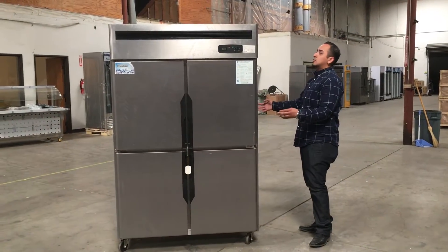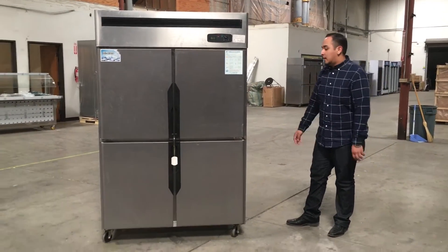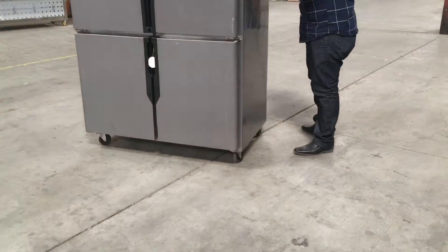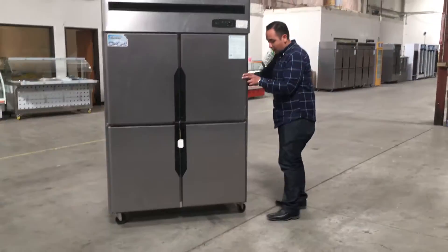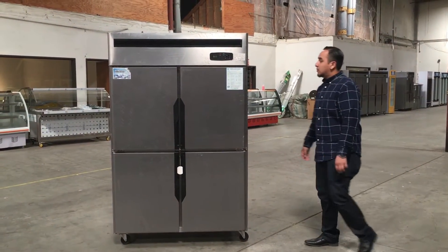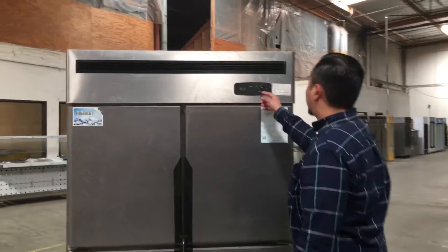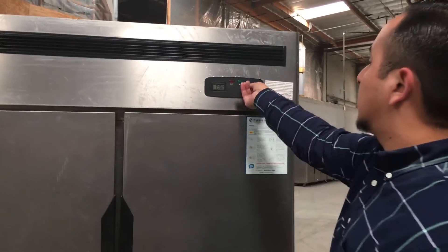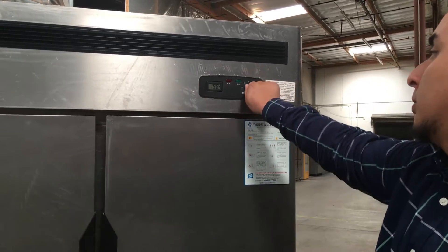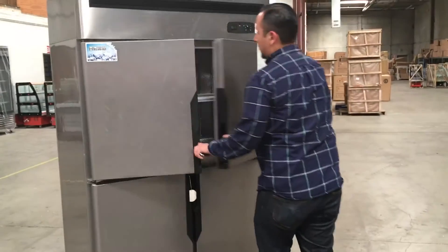The measurements for this item: the length is 48 inches, the width is 29 inches, and the height is 75 inches. As you can see, it has wheels. The temperature dial goes from one to seven — number one is not very cold and number seven is super cold.